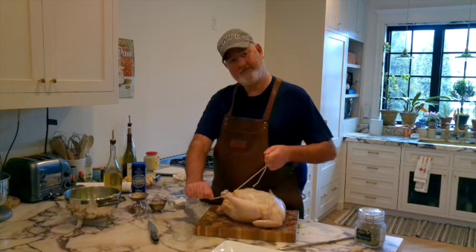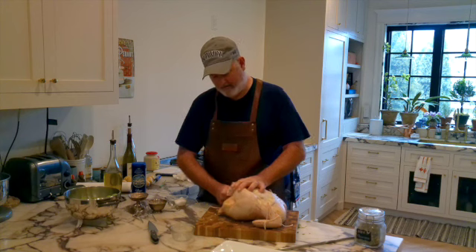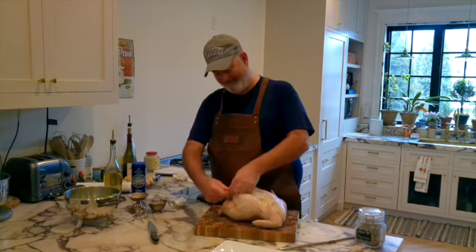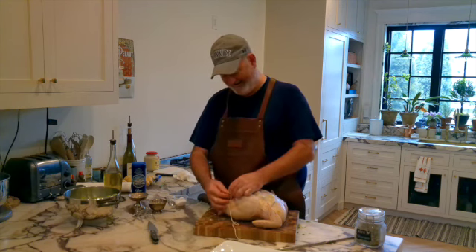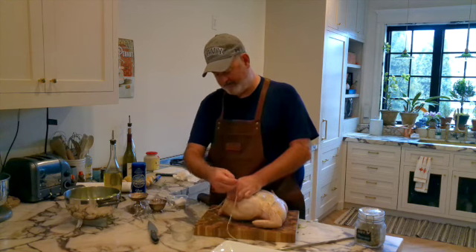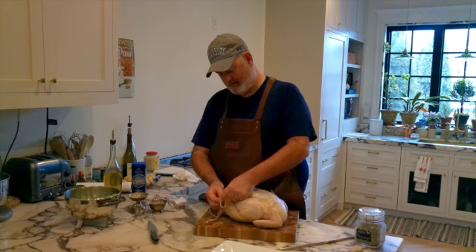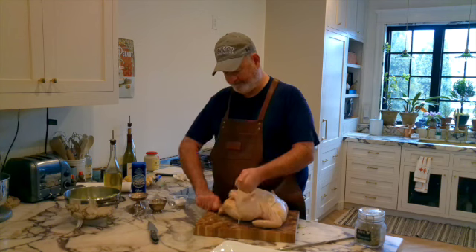Just make a simple knot here and I'm going to bring this over, go up, under, and over. Rewind if you need to see that again. Then I'm going to make a knot here — you can use a butcher's knot, really whatever knot you want.